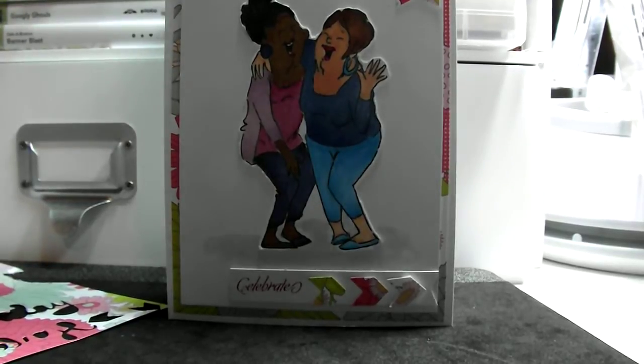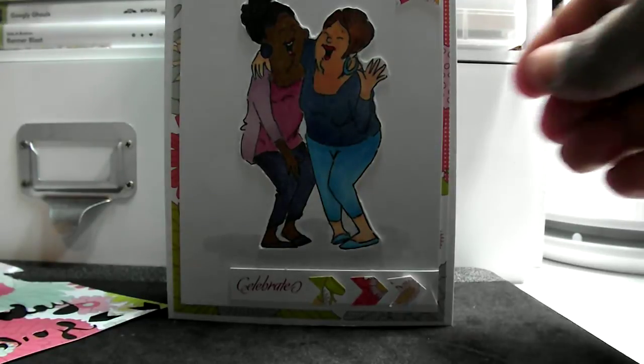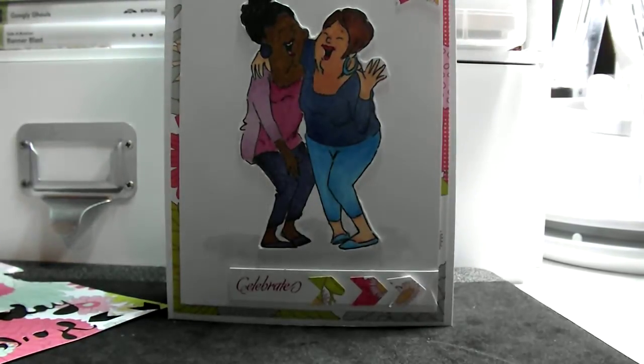Hey guys, it's Pauline. I have a quick little card share that I wanted to share with you guys. One of my co-workers is having a birthday, and so I thought I'd make her a little quick card.